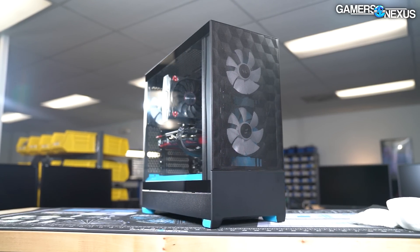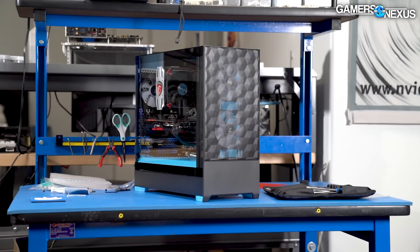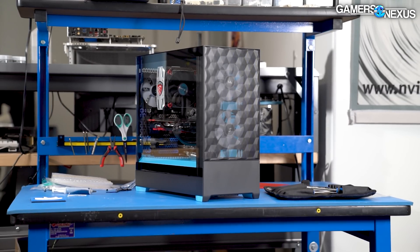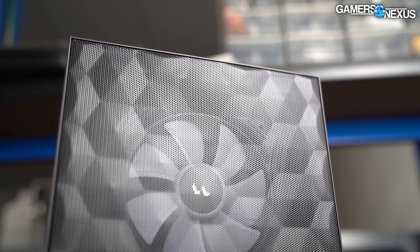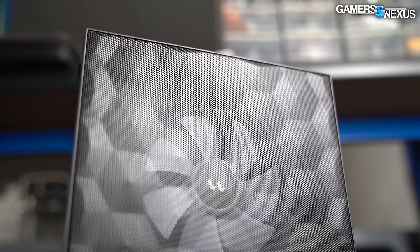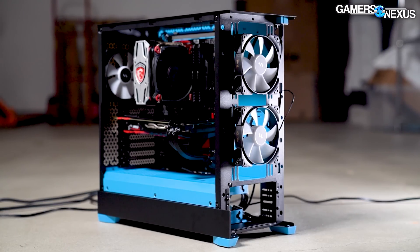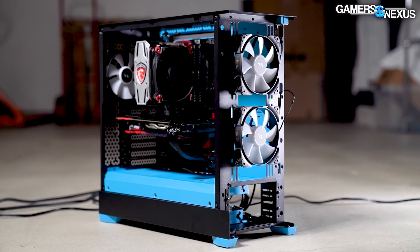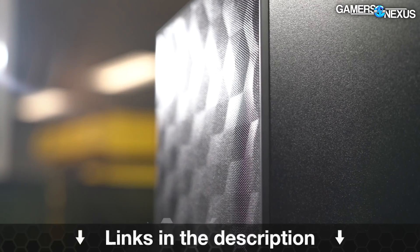This video is brought to you by Fractal and the Pop Air cases. The Fractal Pop did well in our recent review, performing admirably thermally while also offering unique color variations. The Fractal Pop Air is a relatively compact mid-tower with ease-of-installation features and optional 5.25-inch mounts for front panel hardware like optical drives. Learn more at the link in the description.